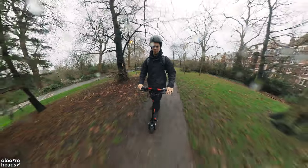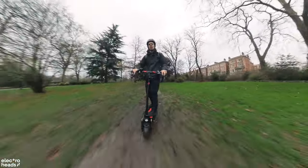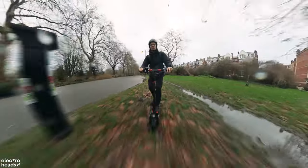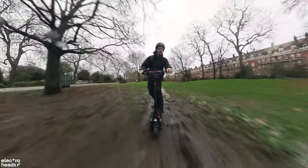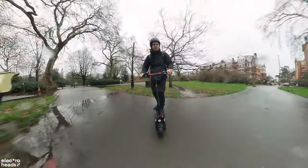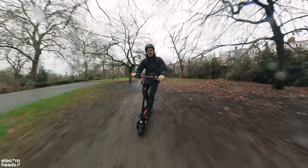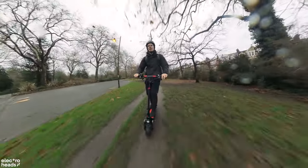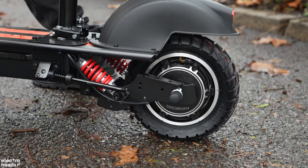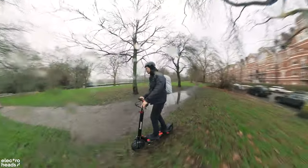Let's talk about the iX5's ability to tackle different terrains. This isn't just some lofty claim — it's the real deal. Over steeper hills, I can feel it somewhat struggles. Right now I'm going through some deep mud, and it's ploughing through. Cruising through city streets or hitting off-road trails, the iX5 handles it like a champ. This is more for your comfortable daily commute — it's like the little sibling of the Nanrobot LS7 Plus, packing a whole lot of fun in a smaller, more affordable package. The tyres are fat and pneumatic, gripping onto pretty much anything. The dual front and rear suspension just eats up all the bumps, making it a go-to for a ride that's as smooth as it is thrilling.